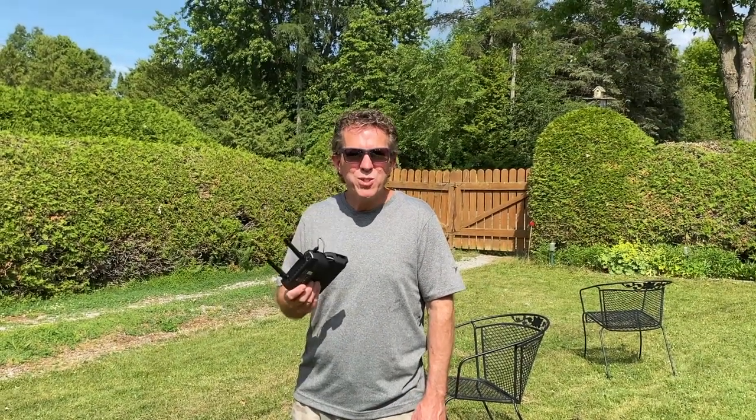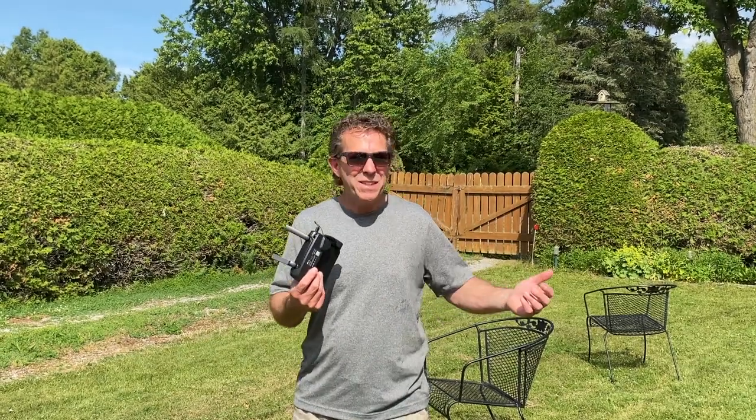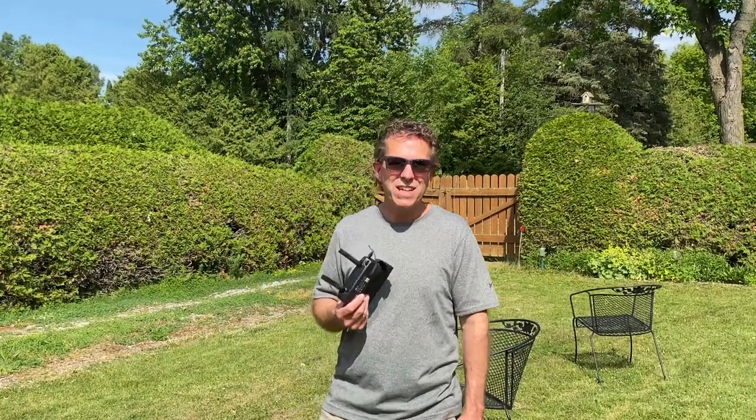Well, thanks for watching. I hope you enjoyed that test — it turned out pretty cool. Did a little bit of an extra stunt passing over the sheet, and the drone survived with no damage. If you like this video please hit the like button, and if you enjoy my channel please subscribe. I'd really appreciate it. Thanks for watching.